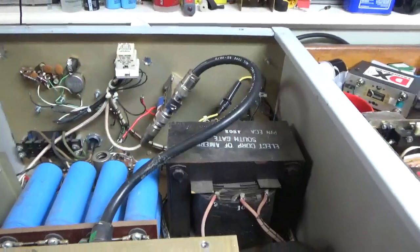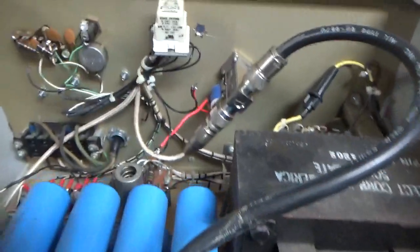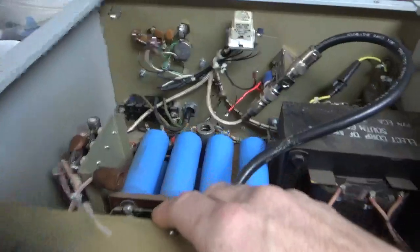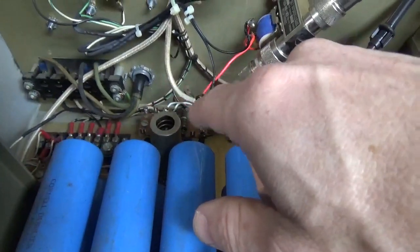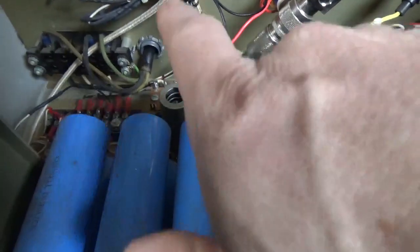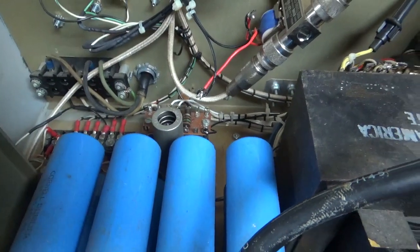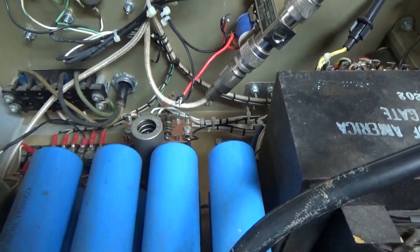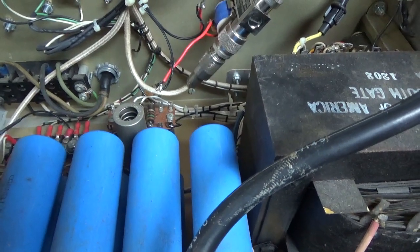I'm going to get to work and I will be back with an update. Since this is a 36800 tube, there's a delay — it's an indirectly heated cathode tube, so there's a delay before it allows you to key it. I'm going to make sure that is functioning properly also, because if you were to bias the tube on before the delay, the tube will flash.